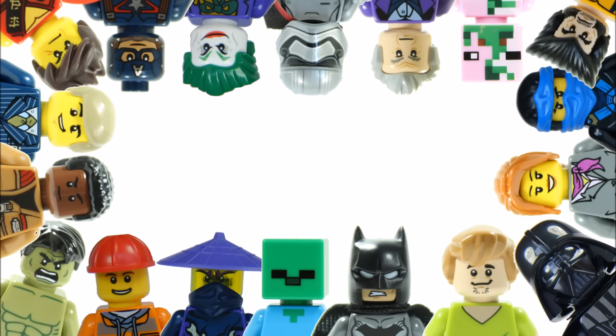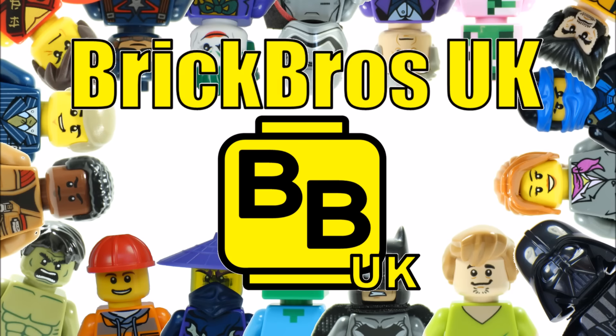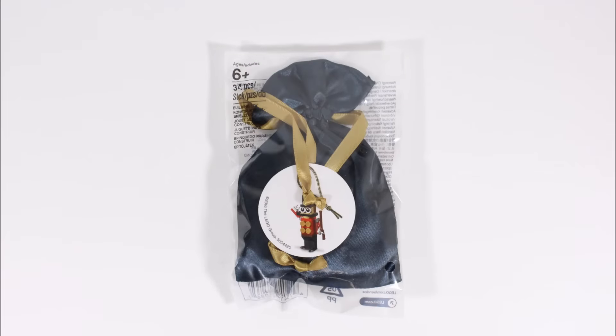Hello, it's Brick Bros UK, and we have this year's seasonal ornament gift — the LEGO Toy Soldier, set 5004420. This is a LEGO shop exclusive that was available with qualifying purchases in November, and it follows on nicely from the previous Christmas tree and train hanging ornaments.